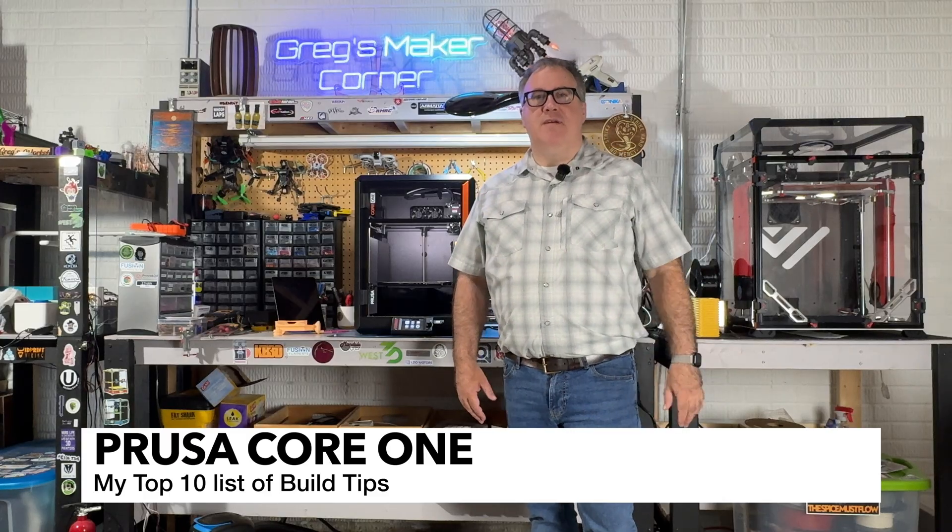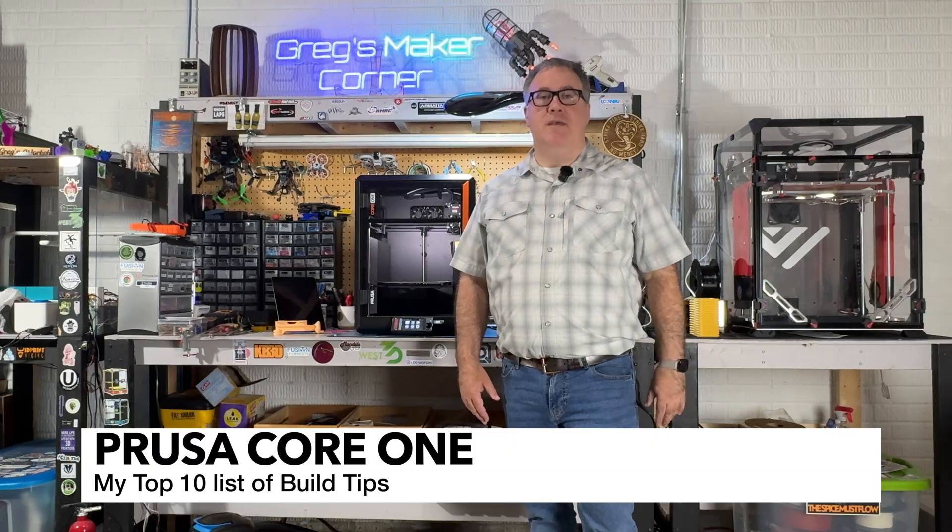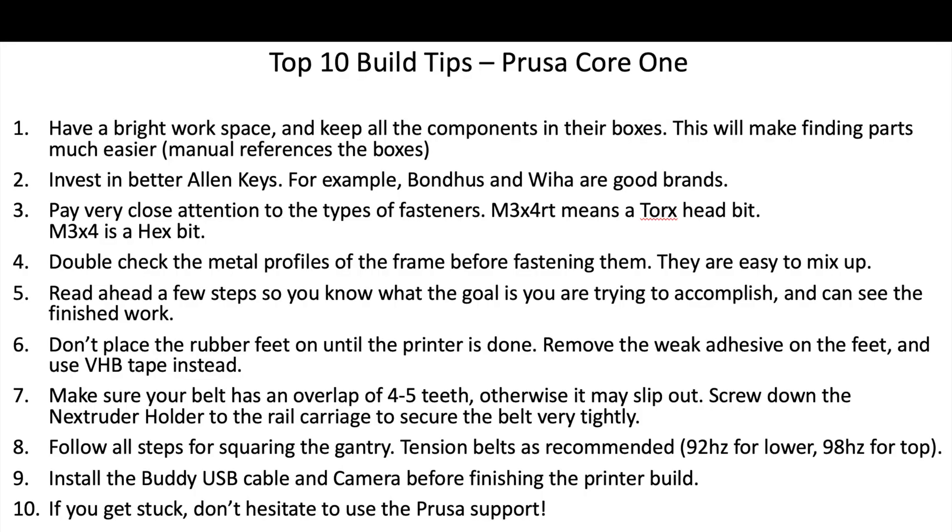The top 10 list here — these are things that I ran into during the build. If you have another tip, feel free to jump in and leave one in the comments. Now I'm not going to read through all these tips but I do want to highlight a few of them. I'd also encourage you to check out my website, GreggsMakerCorner.com, if you want to read more detail around this.